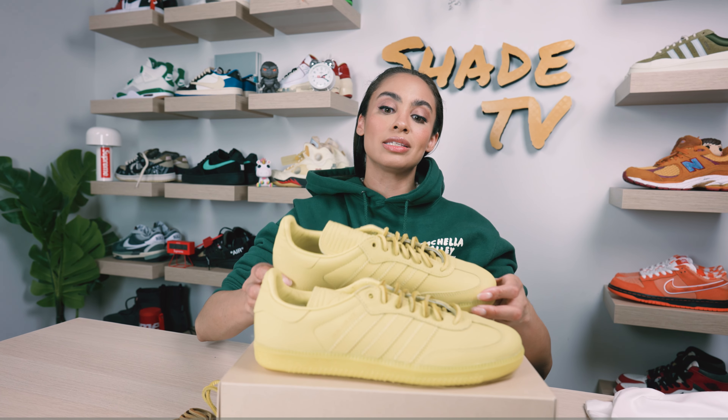Welcome back everyone to another episode of Shade TV. My name is Marissa Hill and today we will be discussing a collaboration done with Pharrell and Human Race on the Adidas Samba, this time in the yellow colorway. Let's take a quick sneak peek.